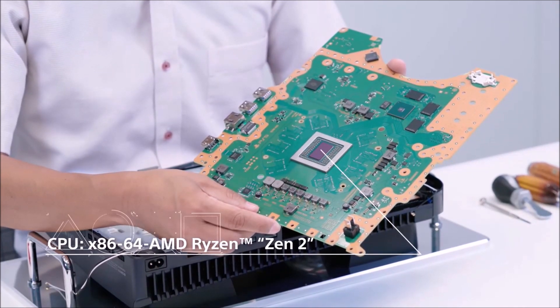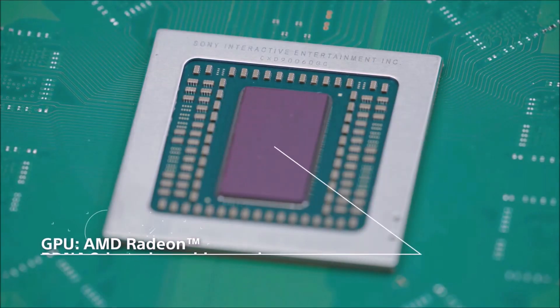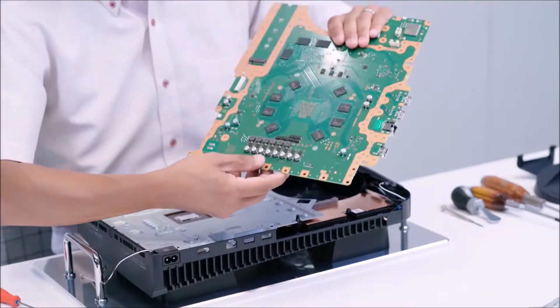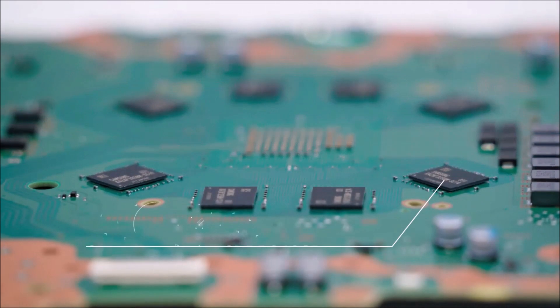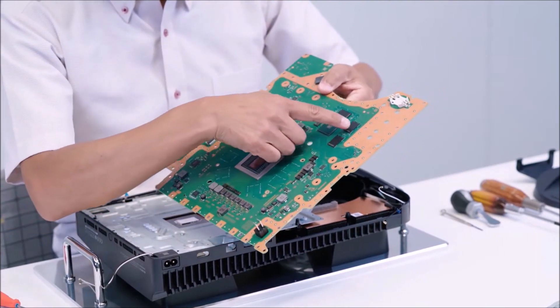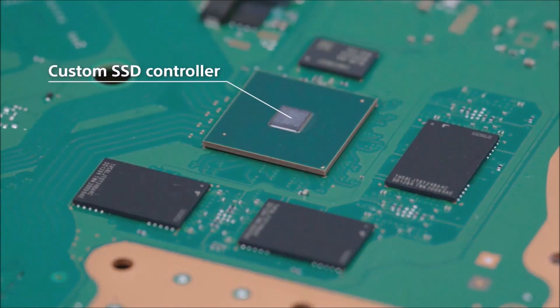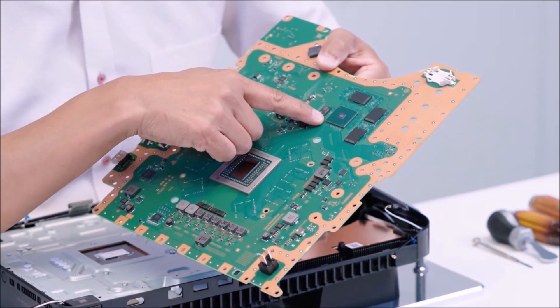The CPU has eight cores and 16 threads and runs up to 3.5GHz. The GPU is driven at 2.23GHz and delivers 10.3 teraflops. For memory, 8GB GDDR6 is installed, delivering a maximum bandwidth of 448GB/s. For storage, an onboard 825GB SSD is utilized instead of an HDD, with a custom SSD controller achieving read speeds of up to 5.5GB/s raw, which significantly reduces game load times.